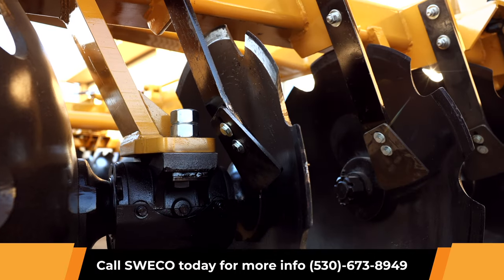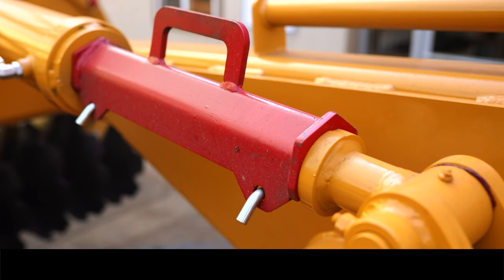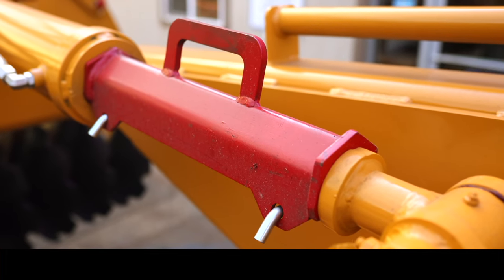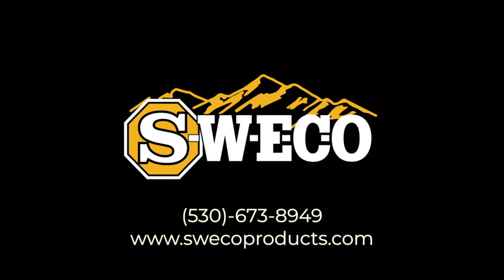Options for bearings include greasable, non-greasable, and oil bath bearings. Transportation lock holders are also located right next to each cylinder. Call Suiko Products today for a dealer near you.